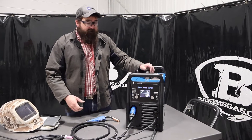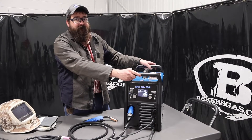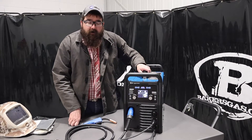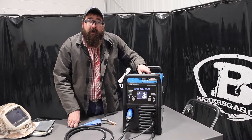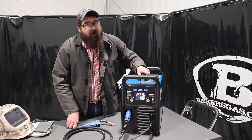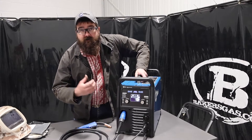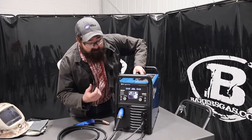Hi, I'm Andrew at Bakers Gas, and we're here today with the Multimatic 220 AC-DC machine by Miller. In this video we're going to answer some questions that we get mainly about the popular TIG AC output of this unit. We get a lot of questions about it, and we just wanted to go over some stuff and discuss how this thing really does rock an AC output.